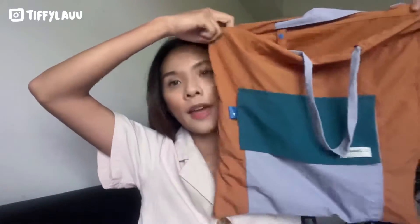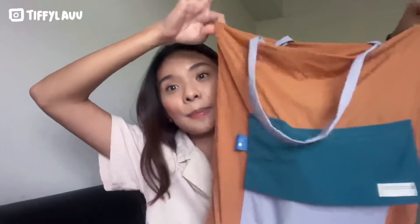Let me show y'all what items can fit inside this flat bag. Firstly, a water bottle can easily fit inside. An A5 notebook can easily fit inside too — this bag is huge. And this is a 10.2-inch iPad, which also fits.